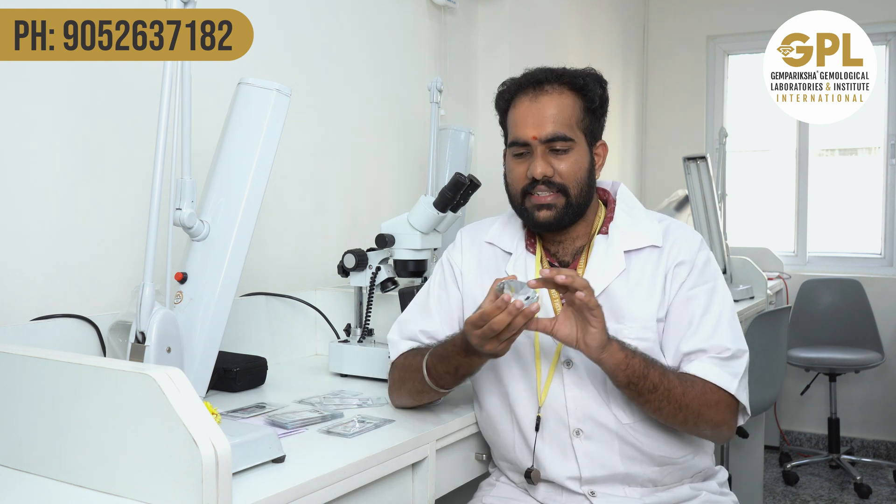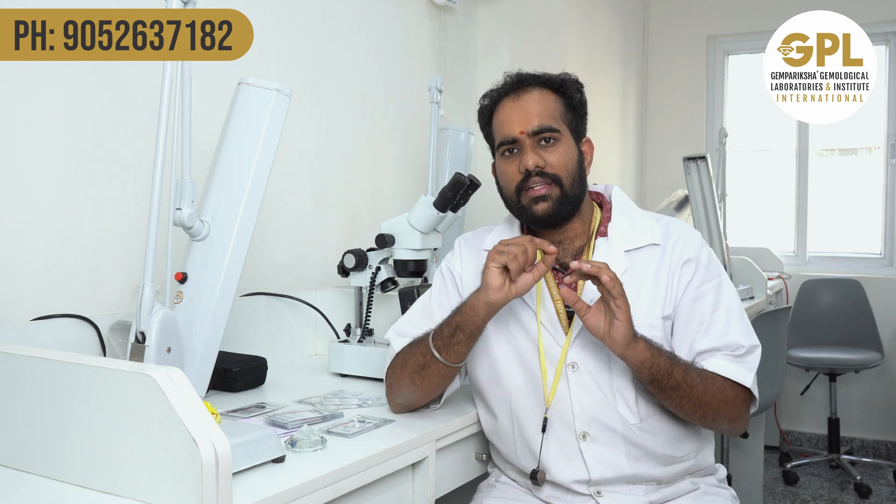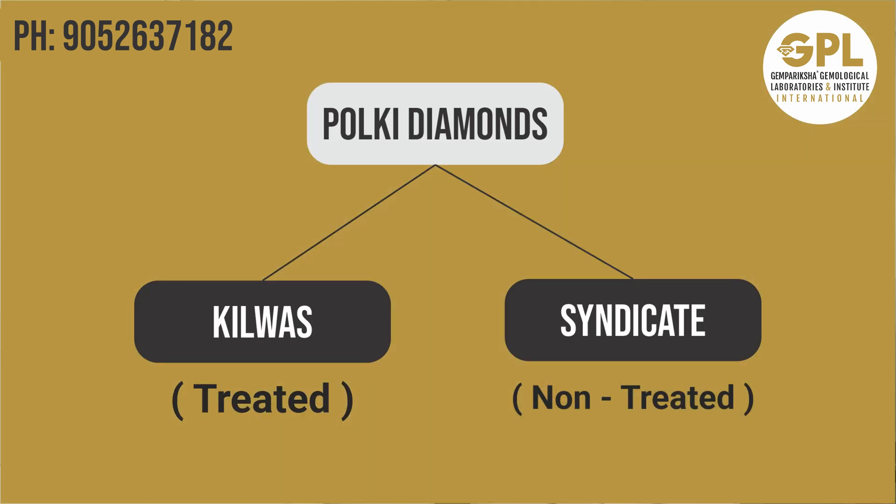A regular diamond has a table and pavilion, but polkis will not have any table or pavilion — only flat slices. They are marked and sliced into different shapes, different cuts, or different clarities. These are what are actually called polkis.